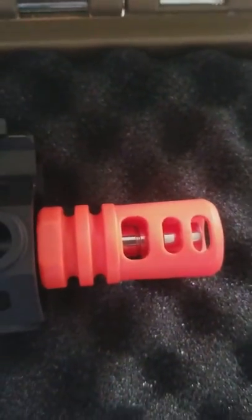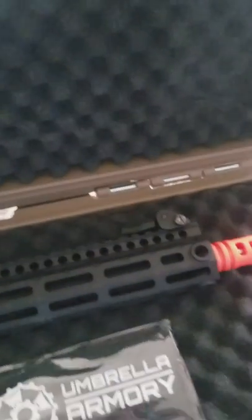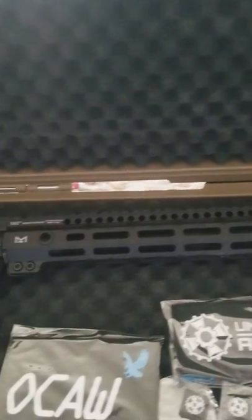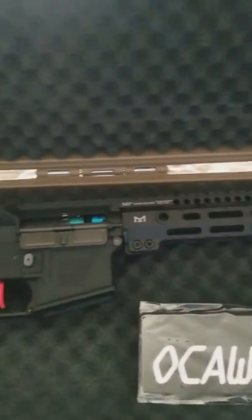And that's something I wasn't expecting — the inner barrel going all the way to the end of the flash hider. Very nice. This rail is a lot skinnier than I expected, which is awesome as well. But it won't matter to me because I'm putting a vert grip on there.